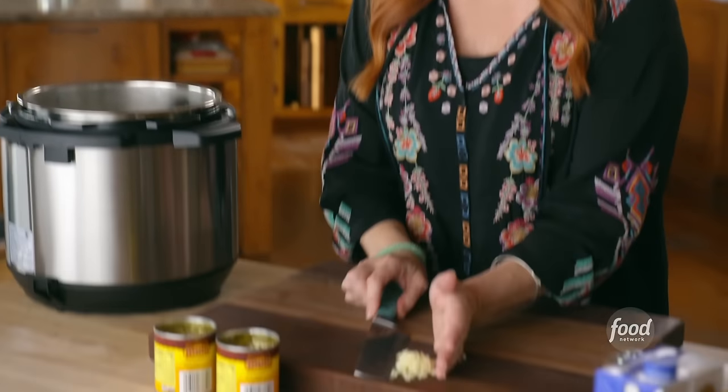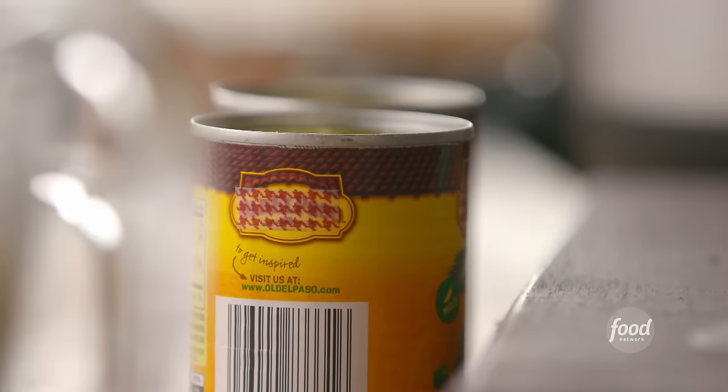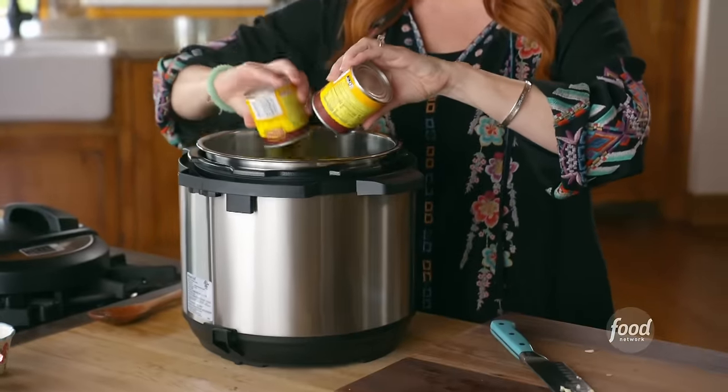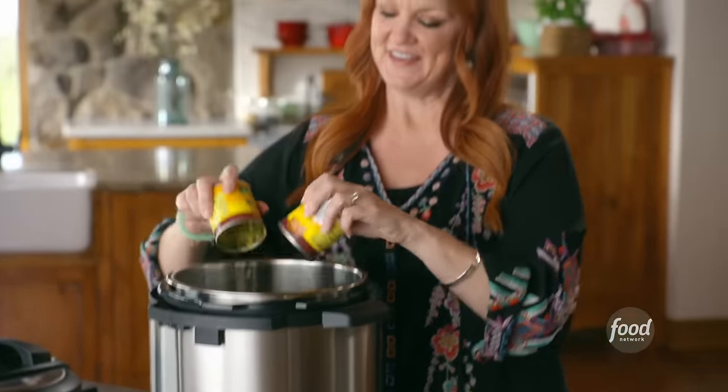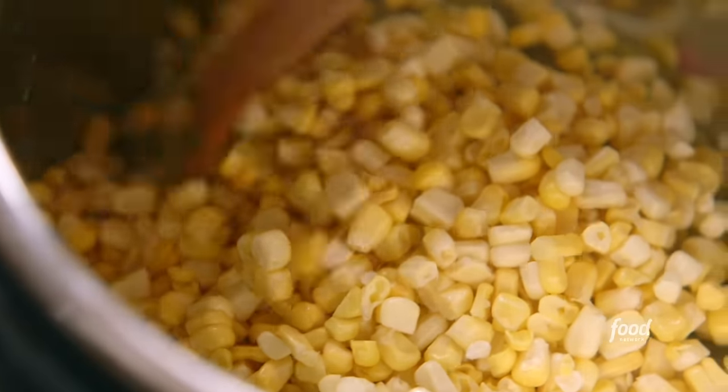Moving on, I've got some minced garlic, and this is corn and green chili chowder, so I'm using two cans of diced green chilies. I'm not gonna drain them — I'll just put them right in. If you want to get fancy you can roast your own green chilies, but I didn't want to get fancy. I'm already running late, so the canned chilies are a great shortcut. And then I've got some fresh corn kernels, and I'll stir this around just a little bit longer.